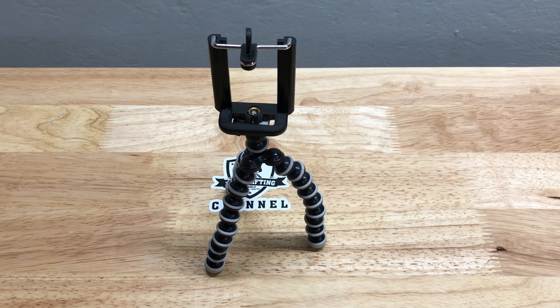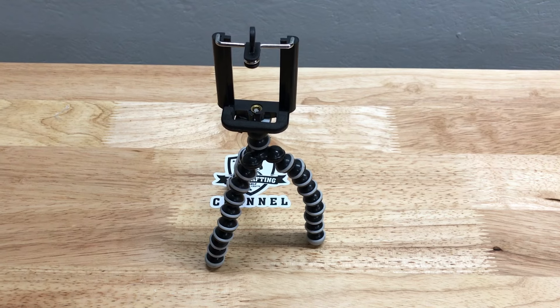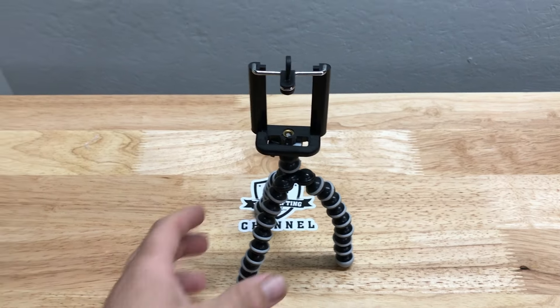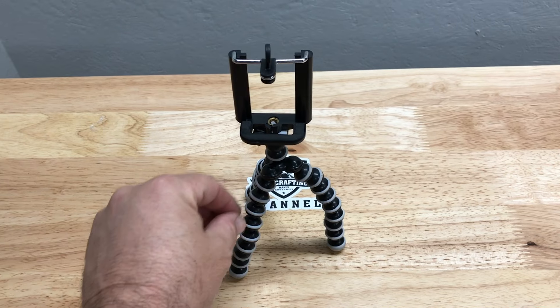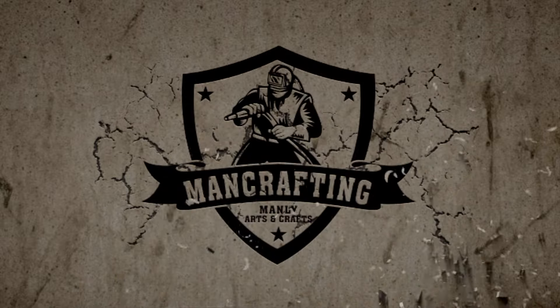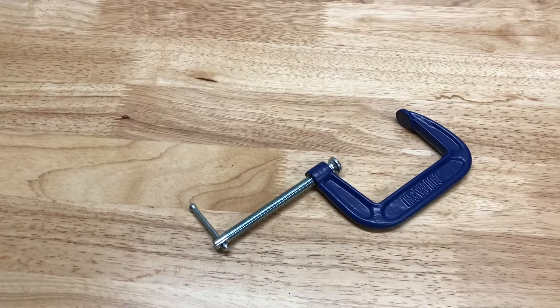Hey I'm Chad and welcome to the ManCrafting Channel. Today I'm going to show how I'm going to build a stand to replace this so I can take video in front of myself if I'm doing something up close like this and I want to show basically what's happening from my perspective, so stay tuned.